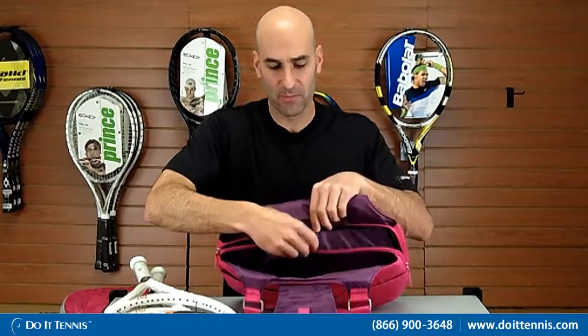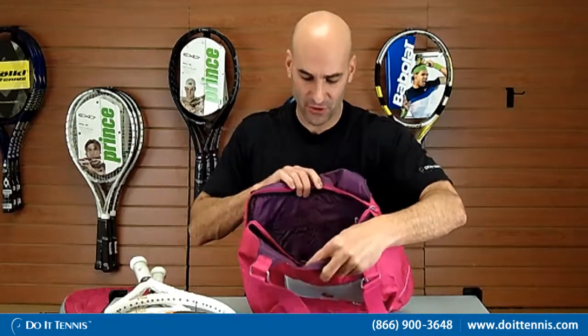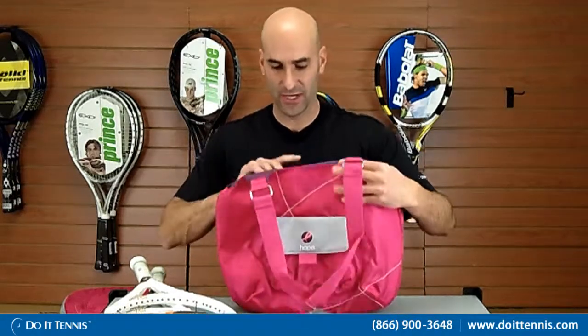It has two compartments as well as one zipper compartment in the middle, and in that middle compartment there are some separate zipper compartments and dividers so you can stay nice and organized. So this is the Hope Tote bag.